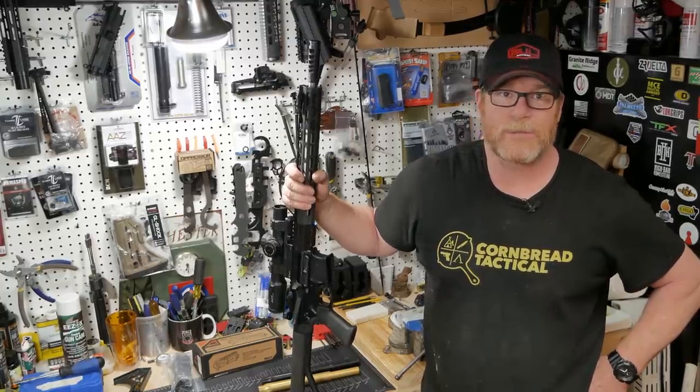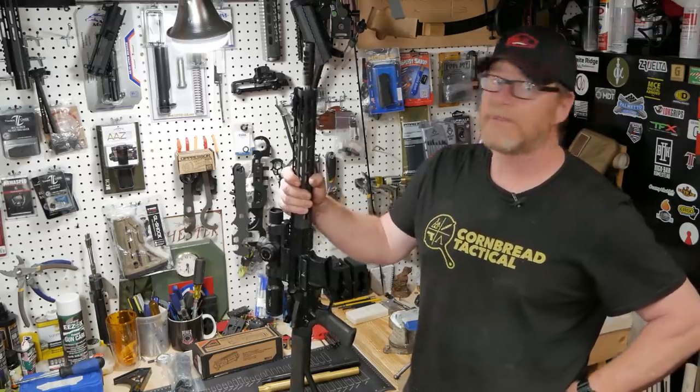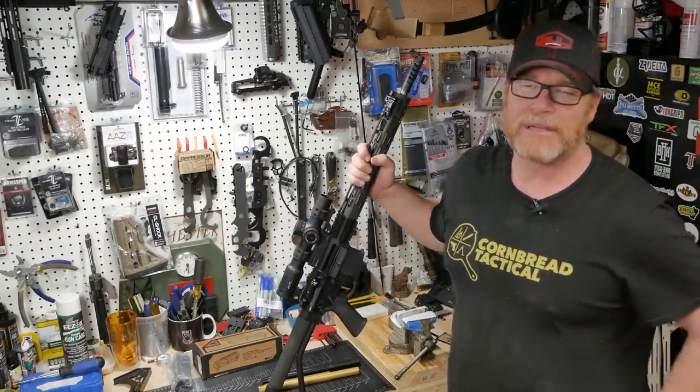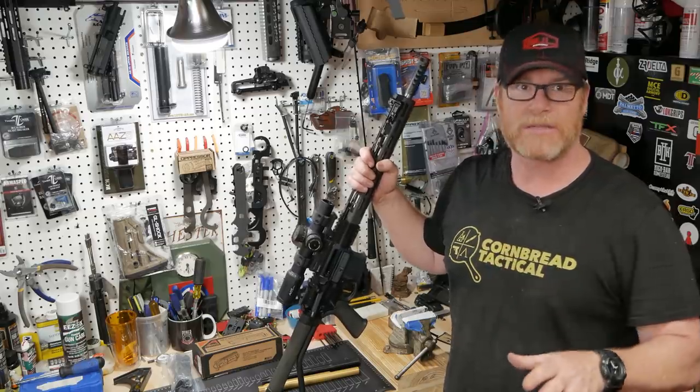All right, guys, GoToboy32 here. We're sitting here in the Freedom Shack. This is probably an angle that you guys have never really seen — this is my workbench, and probably the reason why you've never seen it is it's just always a complete and total disaster. But what I want to do is start showing some things in what I do.